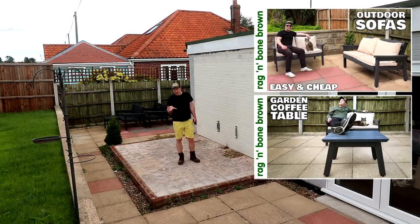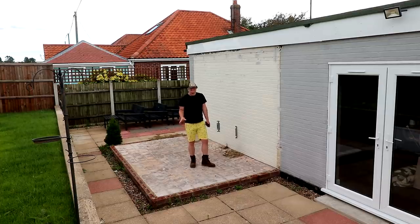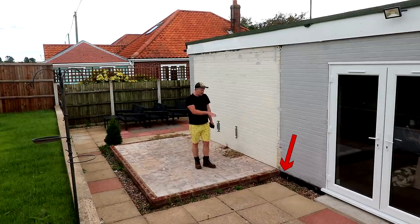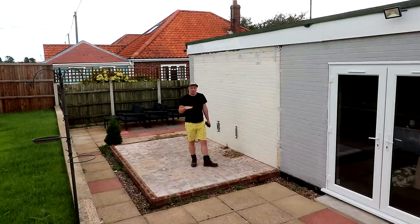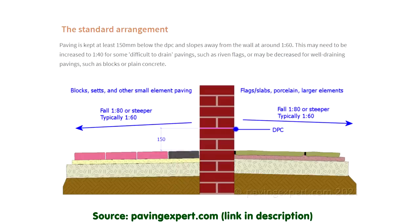Originally we had intended to leave this concrete slab in place and just have a small step up to the new area. The problem is this concrete slab is level with the damp proof course on our house, and there's a building regulation requiring exterior ground level to be 150 millimeters below the damp proof course. That 150 millimeter recommendation ensures that rainfall splash-back on exterior floors won't splash onto the walls above damp proof course level, causing damp in the walls.